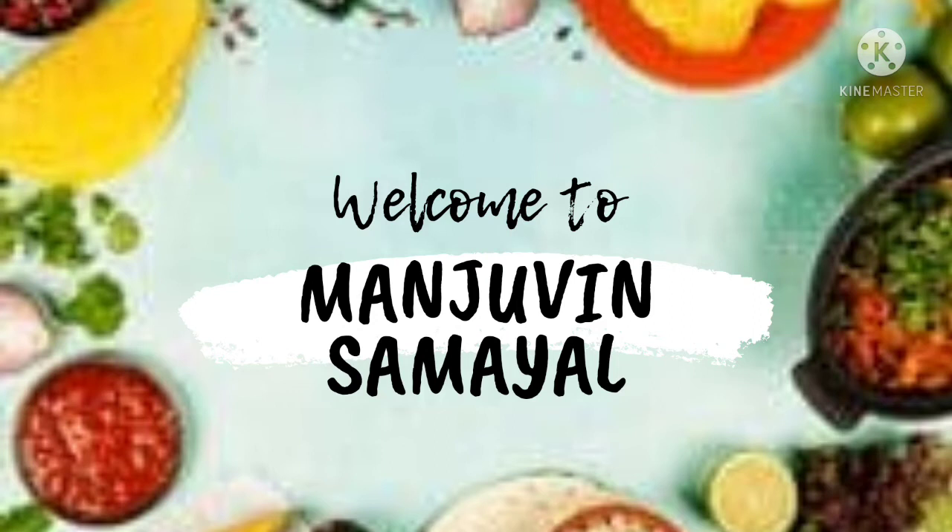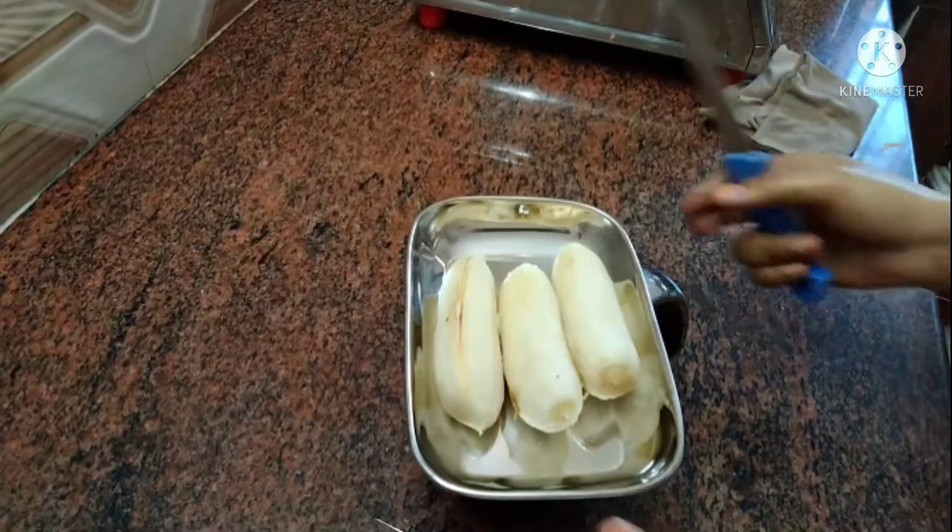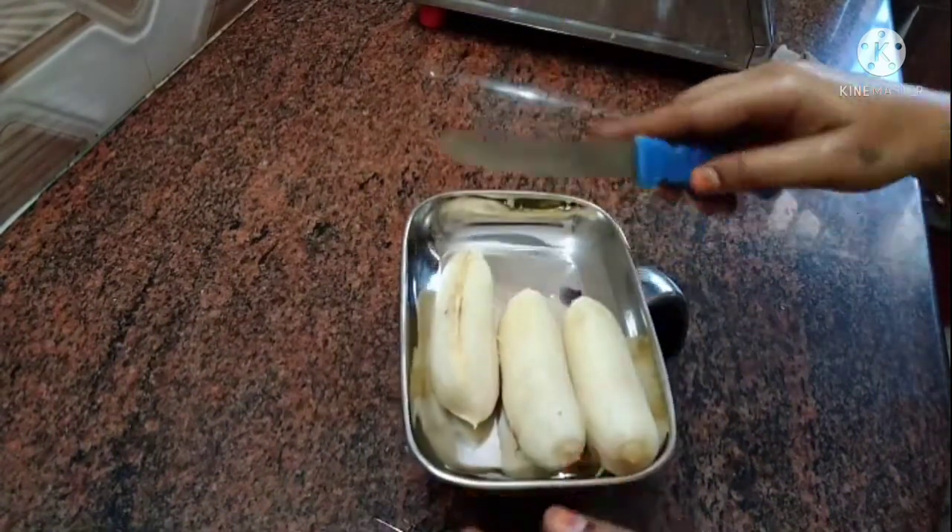Hi friends, welcome back to Manjeevin Samiel. Today we are going to make a different sweet recipe.